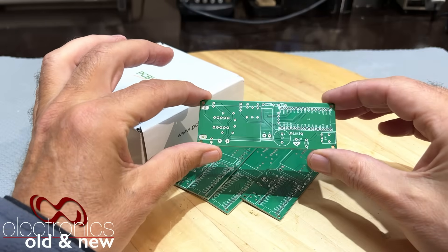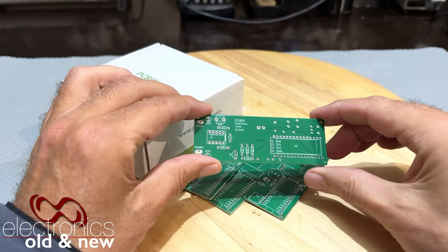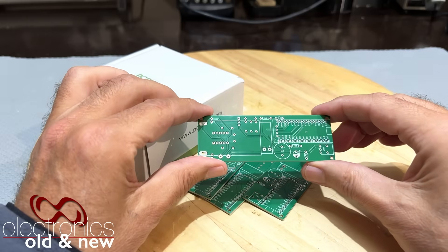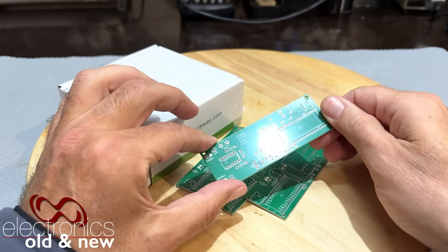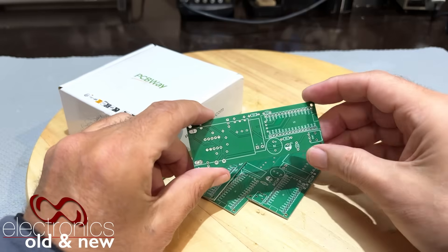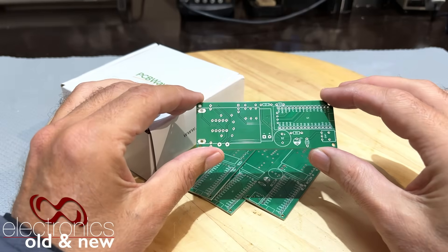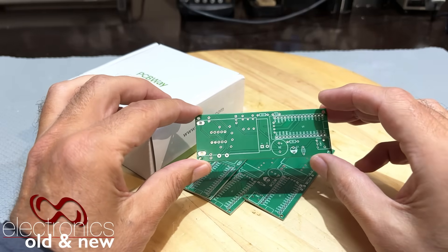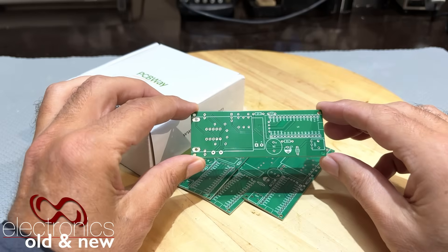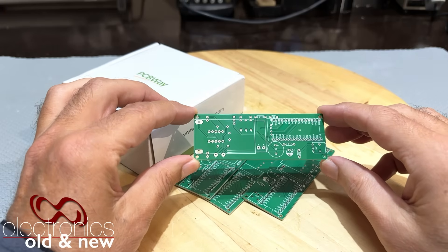As expected - or as I've come to expect - the boards are perfect. The execution of the boards was perfect, according to the Gerbers that I put up. Now we'll just have to check whether my design is perfect, because I received quite a lot of comments and emails about this project. Some of them were helpful, some were critical, and some were 'what the hell are you doing that for?'